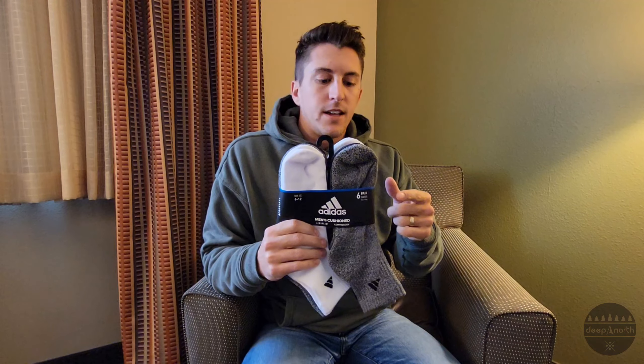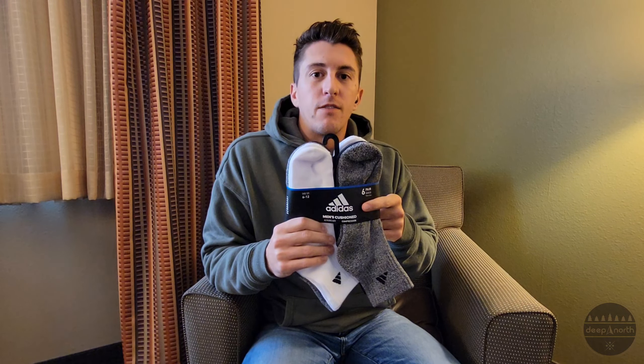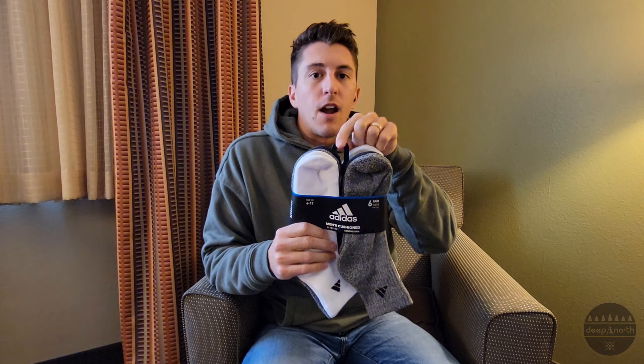When making sock packaging, there are three key categories to look at: your front panel of the belly band, your hanger or hanger style, and of course your graphics. We're going to touch on all three of those topics. Let's get started.